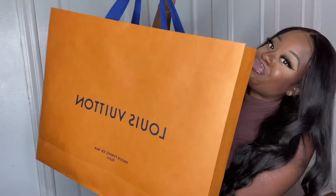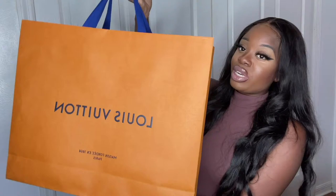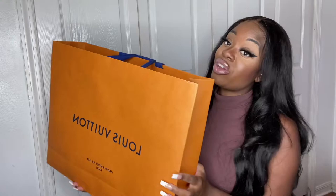Hey guys, it's your girl Patricia and welcome back to my channel. Your girl is back today with another luxury unboxing, and today's unboxing is from Louis Vuitton. I got this about a week and a half ago, but I definitely wanted to do an unboxing because I know you guys love my unboxings — I want to share my first impressions and whether or not it is worth the coins.